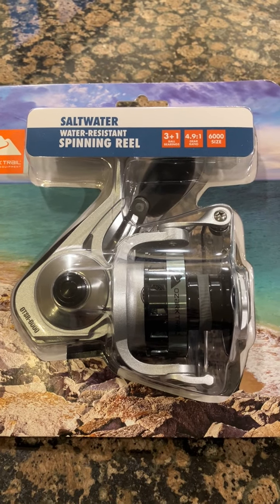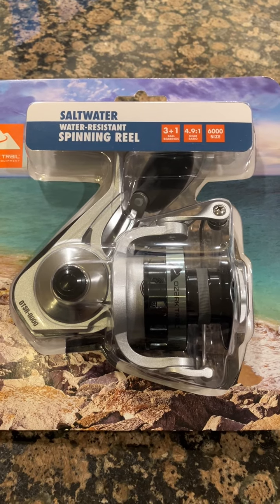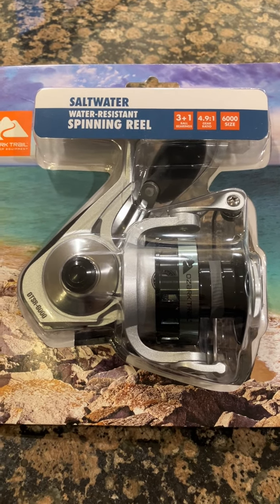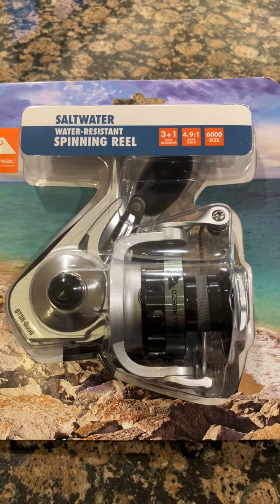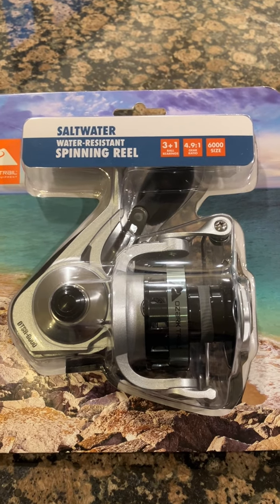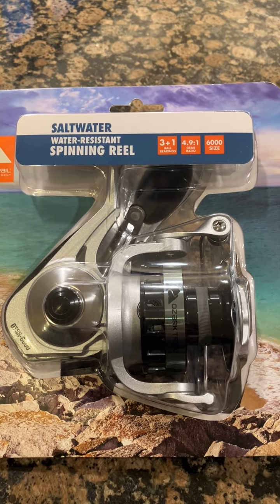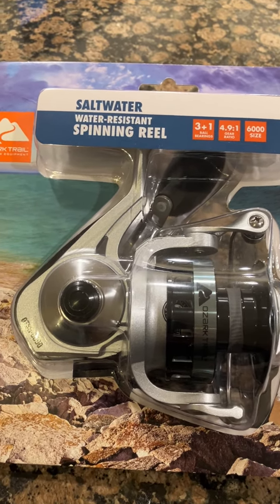I tried all types of different places all over, but I couldn't find one. But I did find one — it came from Vancouver, Washington. I ordered two of these for $20 each with free shipping, but only one showed up. They said they couldn't find the other one; they probably only had one in stock.